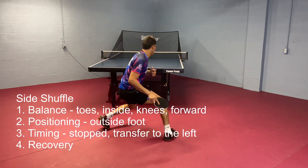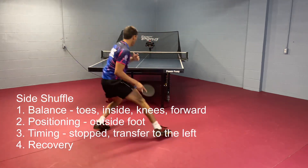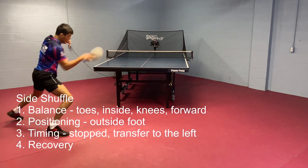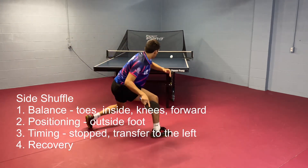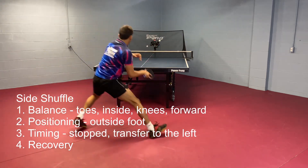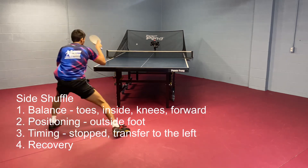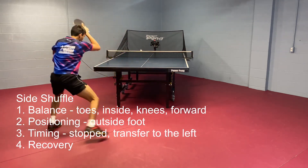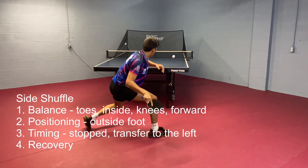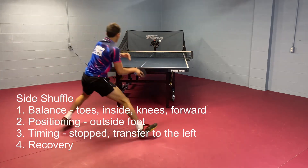As far as positioning goes, you want your outside foot to initiate the movement, and then both feet move together. When you're timing the ball, you really want your body to be stopped — stopping, then transferring the weight from the right foot to the left foot. Then of course you've got to be balanced and be able to recover for the next ball. This is the first one you should learn in table tennis — it's just a simple side shuffle.